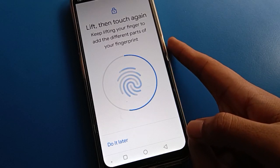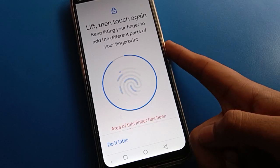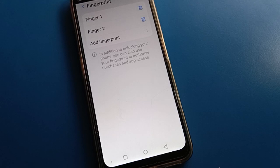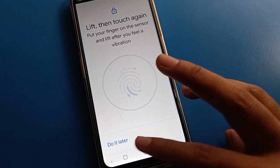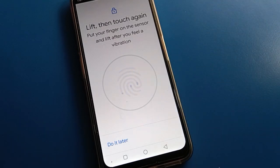Now you can unlock your Lava mobile with two fingerprint locks. After adding the fingerprint lock, you will see an option — your fingerprint lock has been added. If you want to use three or four fingerprints, you can add them one by one the same way.